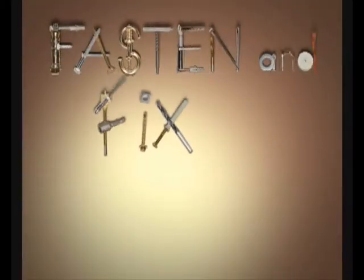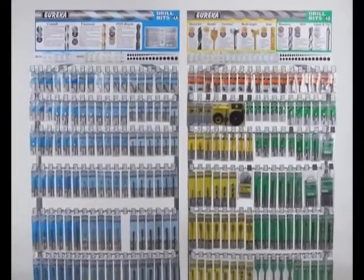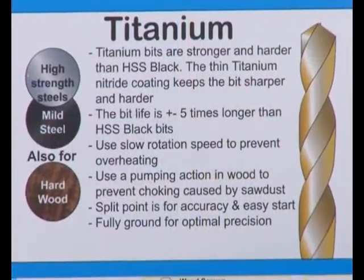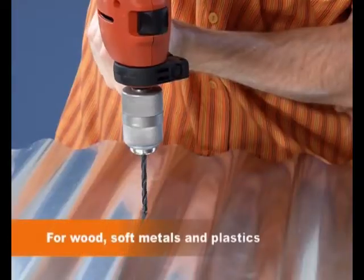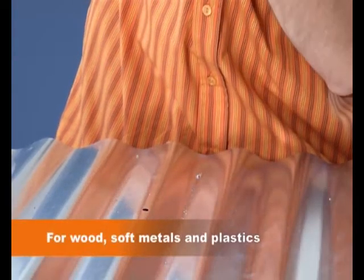Fasten and fix it with Eureka. See how easy and convenient it is to find the right Eureka drill bit fast. If you're looking to drill into stainless steel or any other metal, look no further than blue. This HSS black drill bit is for general usage like thin metal, wood and plastic.